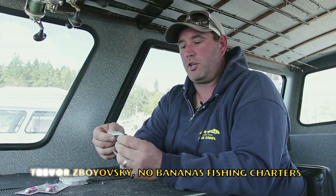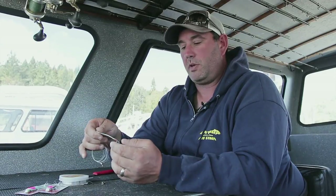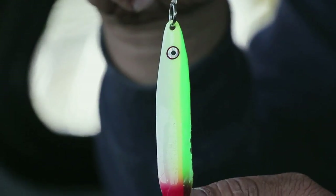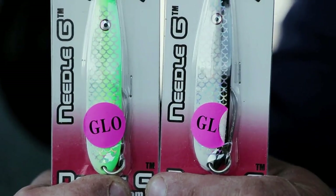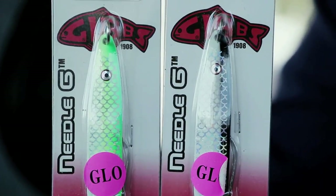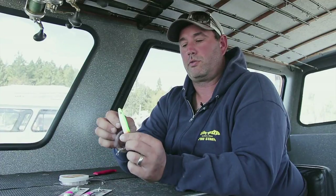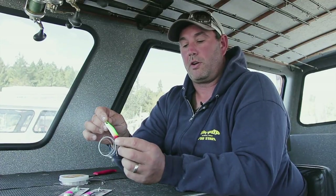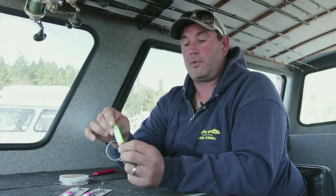Hi, I'm Trevor from No Bananas Fish and Charters and I'm a pro staffer at Gibbs Delta. Today we're just going to be looking at the Needle G. This one's in No Bananas color and they come in all different sorts of colors. Here's a Bon Chauvy green and yellow and white, and then the cop car. These imitate needlefish and small herring and they're super popular all up and down the coast for trolling off the downriggers — anywhere from Vancouver right up to the Charlottes. These things are probably the most popular lure on the whole coast right now.